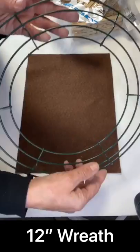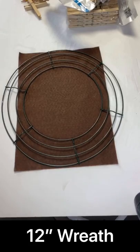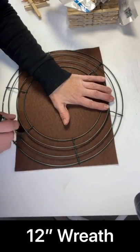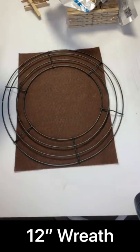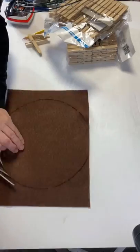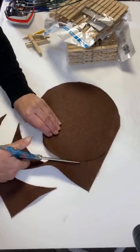We started with a brown piece of felt and a metal wreath form that you can grab right from the Dollar Tree. Taking a permanent marker, we traced around the middle column of the wreath form. Once we had our circle, we took a pair of scissors and cut that out.